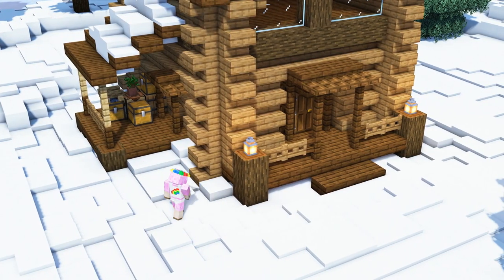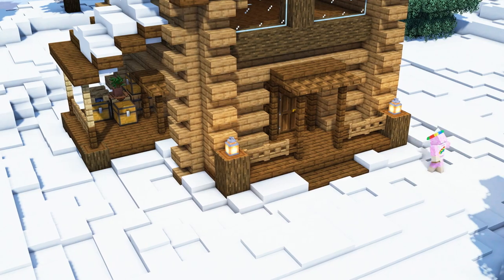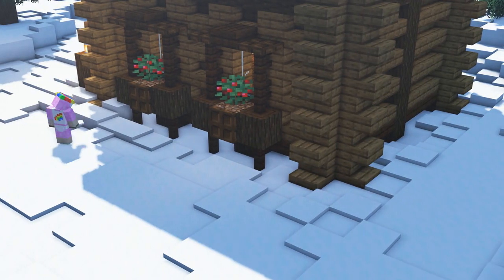As a last little detail we will add some more snow carpets around our cabin to really make it blend into the landscape.